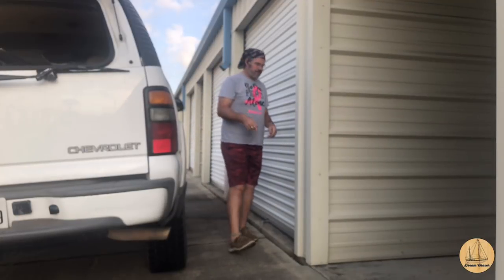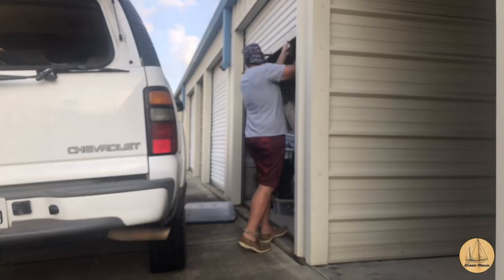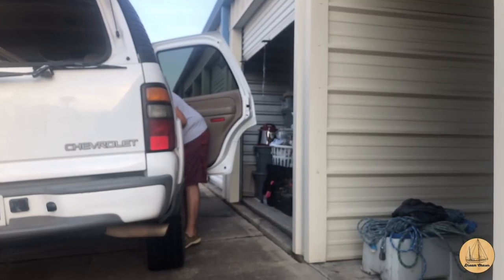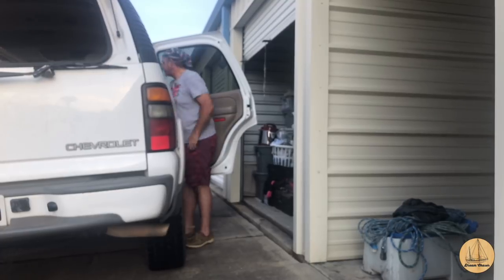Parking just as close as I can because I hate picking up these damn batteries - they're heavy. I'm going to lug these things out of here.